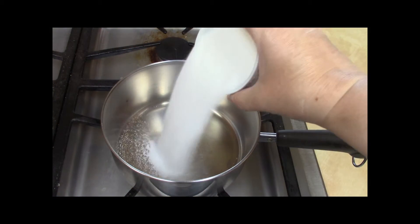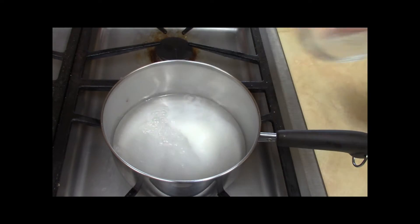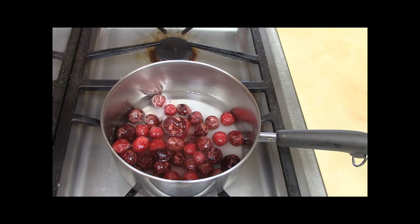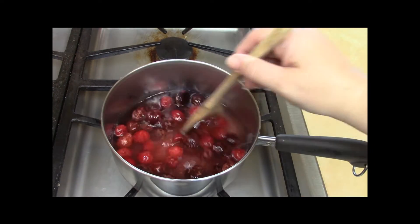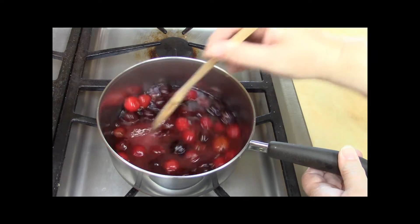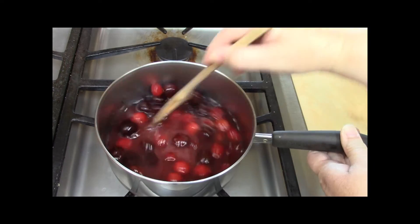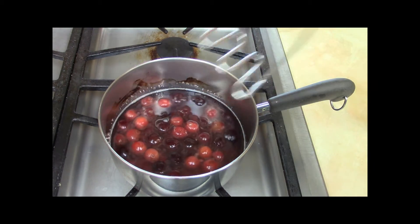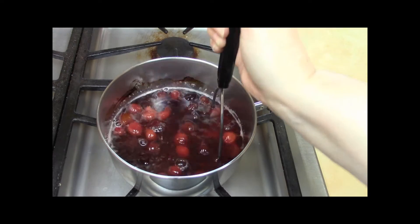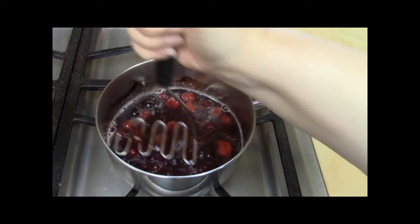We're going to add half a cup of sugar, a cup of water, and a cup of cherries. These are frozen cherries because cherries are no longer in season here. Then let it come to a boil. The cherry mixture has started to boil, so I'm going in with my potato masher to mash up the cherries a little bit. We want them nice and macerated so they will release their juices. And then once this is cooled, we'll strain it.